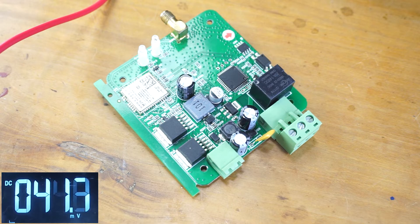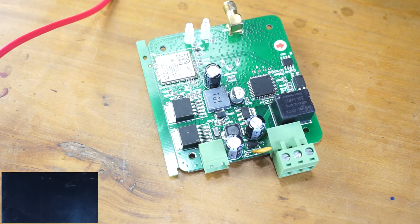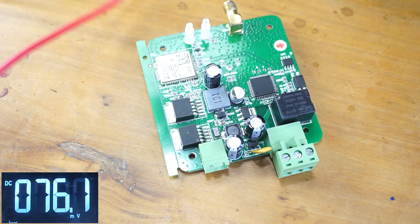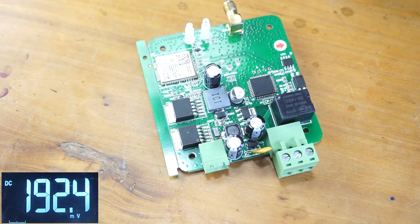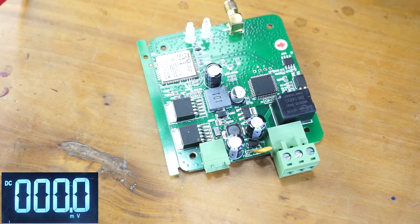In this tutorial I'm going to troubleshoot the RTU5024 using a digital multimeter. Put your multimeter on DC volt mode and connect the black probe to the negative terminal of the power supply, so that way I only have to handle one probe while checking the voltages.